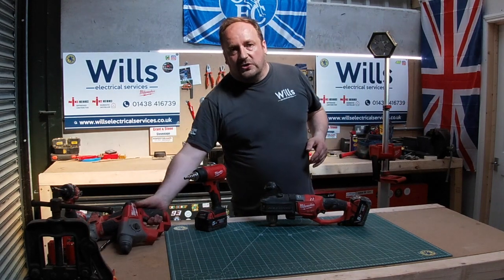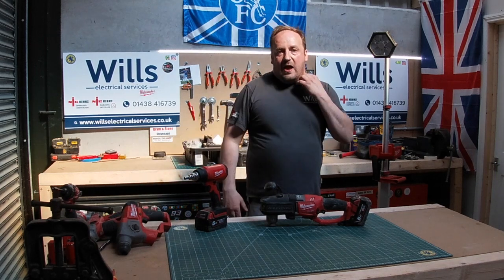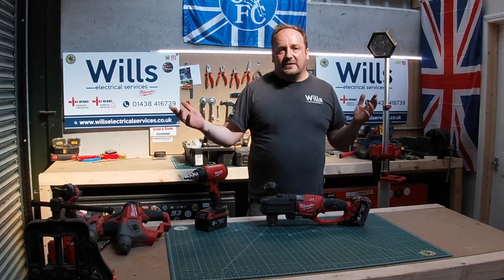So in today's episode, I want to give you a quick little look around my 12-volt SDS.